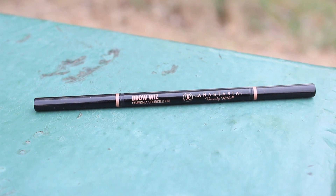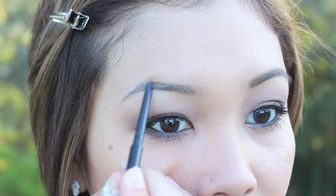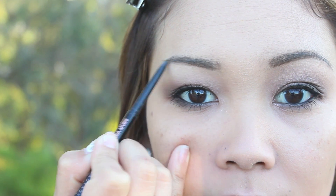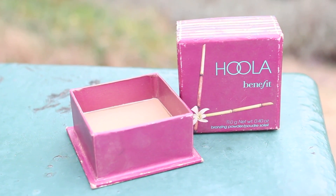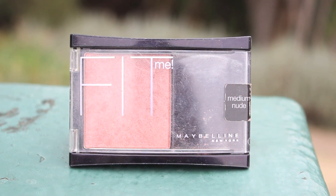Miranda has full, dark eyebrows, so I'm filling in my eyebrows with Anastasia's Brow Wiz Eyebrow Pencil. Moving back to the face, I'm adding Hula Bronzer from Benefit to the perimeter of my face.